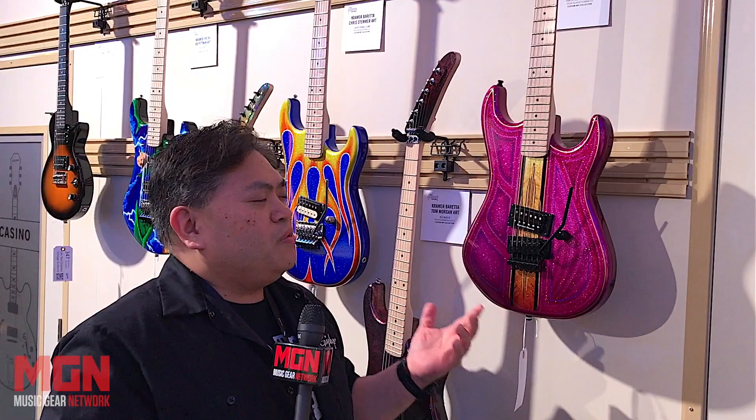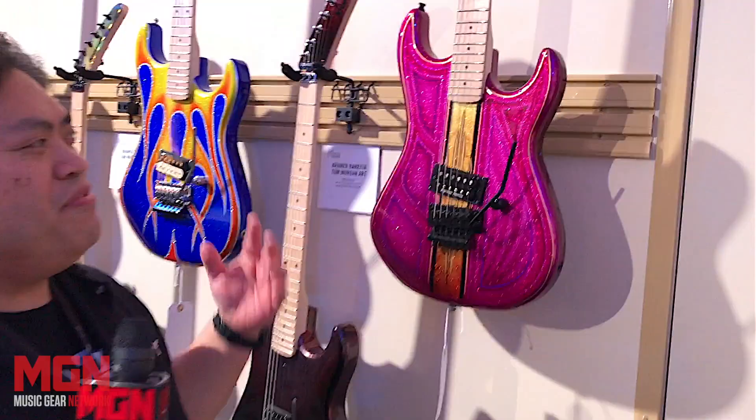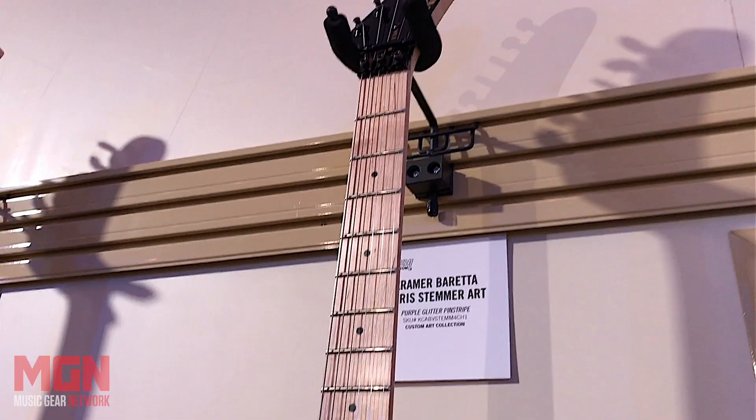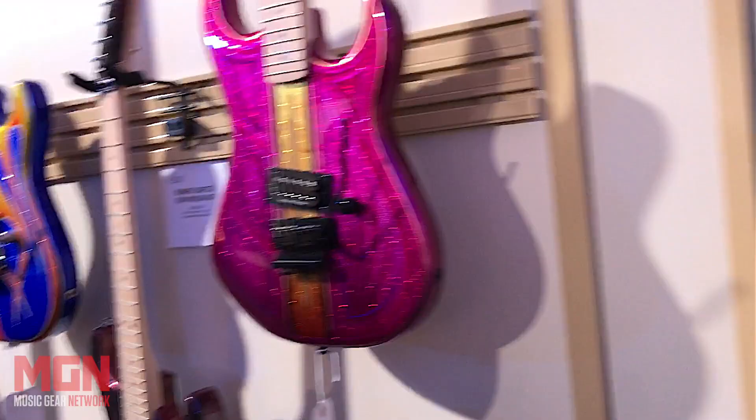Chris Stemmer's back. I wanted to do a really cool pinstripe — he's a great pinstriper — and I said, why don't we do a lowrider? One of my favorite color combinations is gold and purple. We decided to run with it, and he came up with this great scheme. Chris is just an amazing artist. So this is the purple glitter pinstripe.